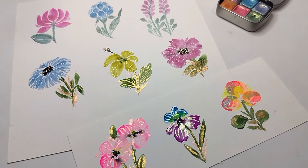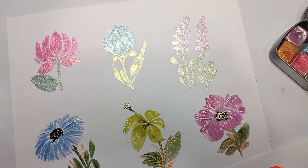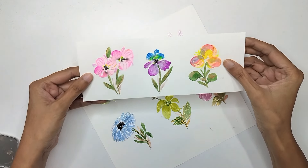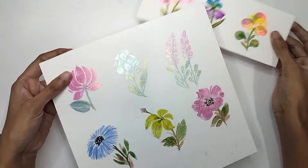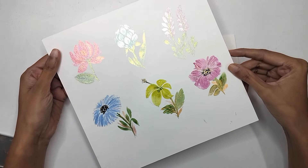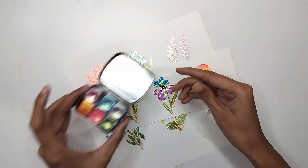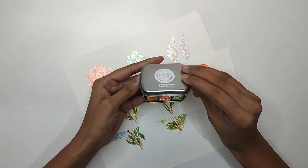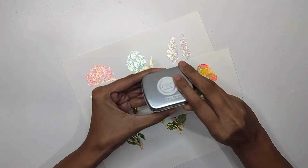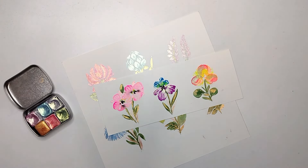Hi everyone, welcome back to my channel. In today's video we are going to paint these lovely flowers. I've used many different kinds of colors — neon watercolor, normal watercolor, and metallic color for the three rows. I'm going to show you the magic of these glittery colors from MAB Watercolor's Fairy Series, which has six different glittery colors, and we'll utilize all six in different ways.